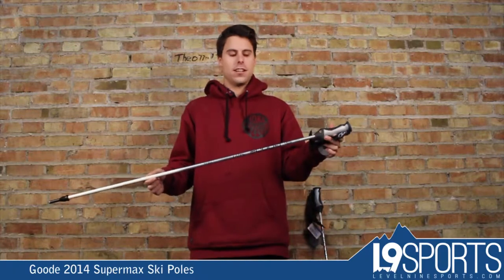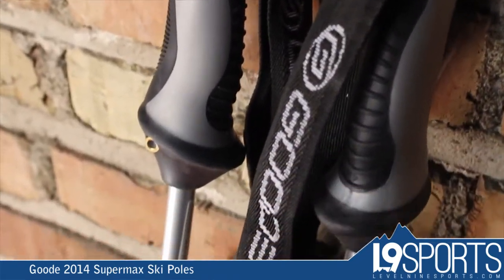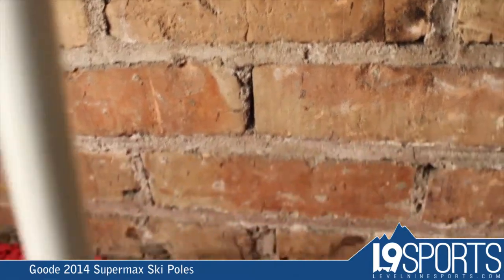Scott here with Level 9 Sports talking about the Good Supermax poles. These are a composite pole, so it's going to be a really nice pole — pretty lightweight, got a little bit of flex to it, and it's just not going to snap and break like those old aluminum poles that you've got in your closet.